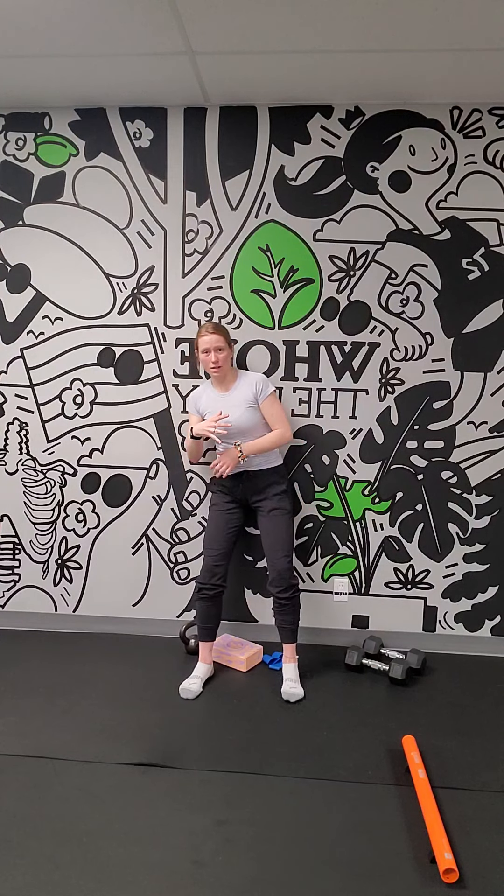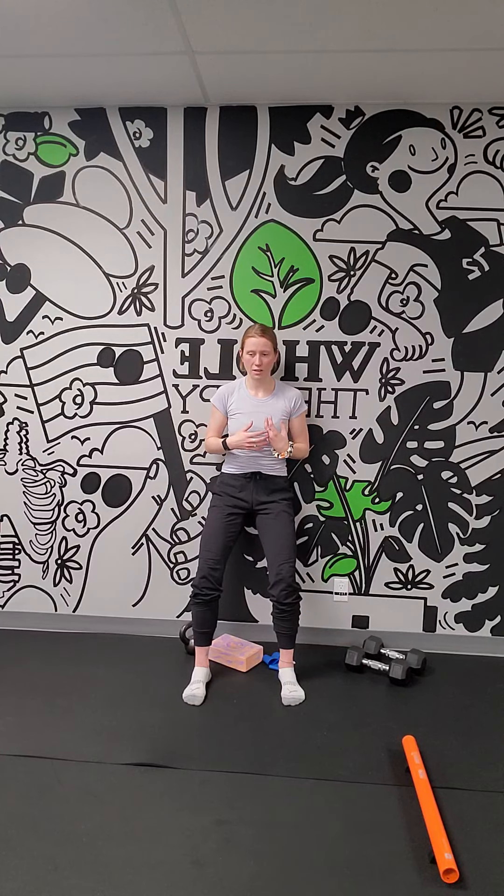First exercise is a wall sit. Set yourself up against the wall, little back presses into the wall, try to sink to 90 degrees. Option to put a weight plate on your lap to make it a little bit more challenging. Alternate option: bring it up, reducing that angle.